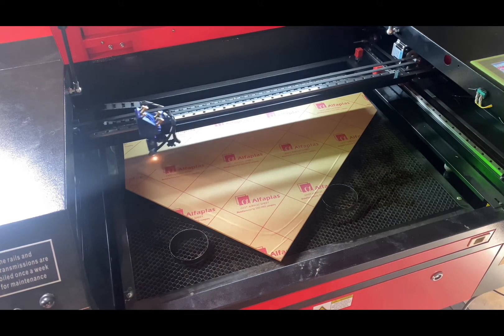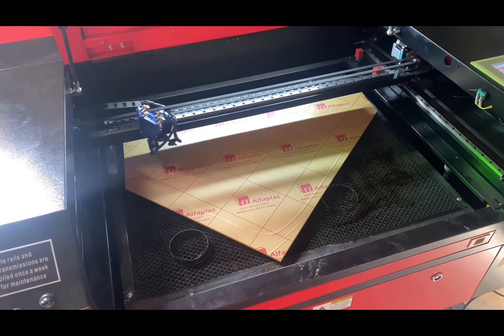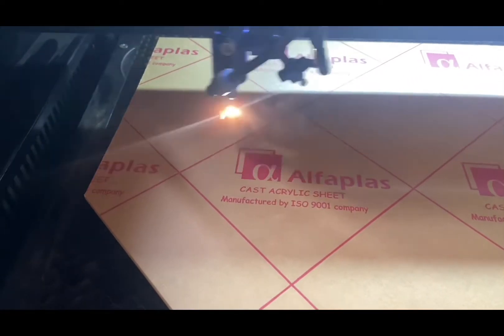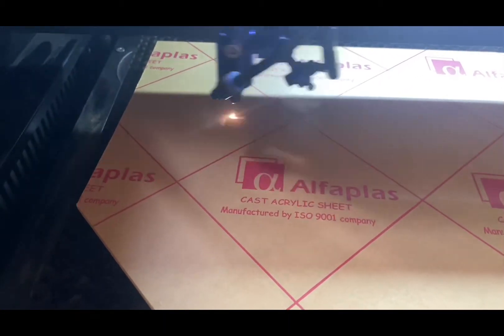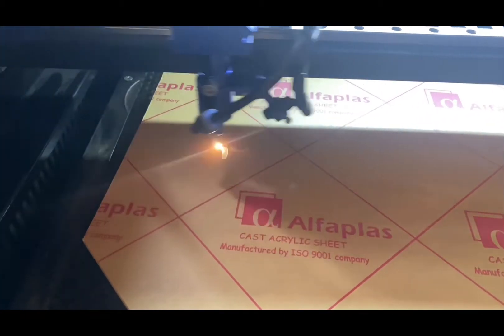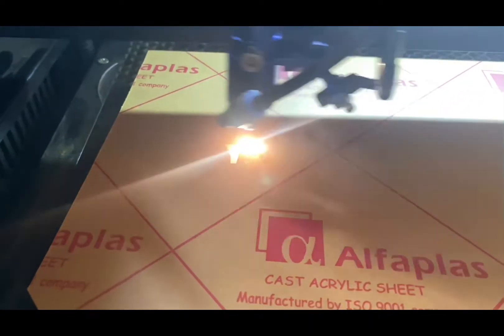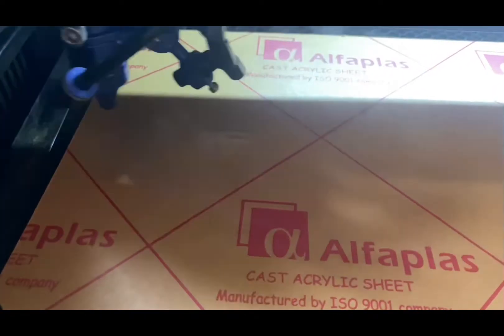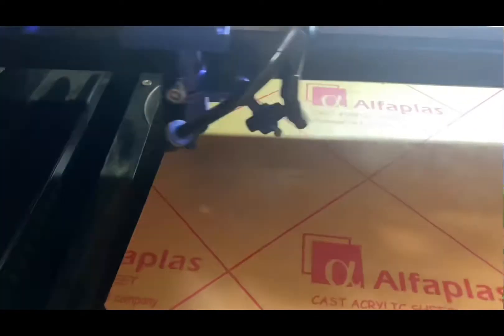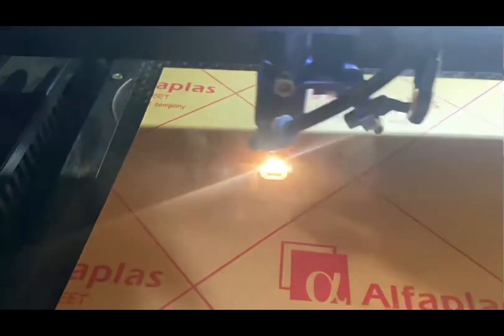So this is engraving at 200 millimeters a second and 25 percent power on the 80 watt machine. I've done some testing on acrylic and this works pretty well — it engraves about a millimeter deep at 25 percent power, which I feel is pretty good. I won't bore you with the whole 17-minute run, so I'll speed the video up a little. You can already see it's a nice clean engrave. The air assist isn't on yet — there's just a small amount of air blowing to protect the lens — but it will kick on when it starts to cut.